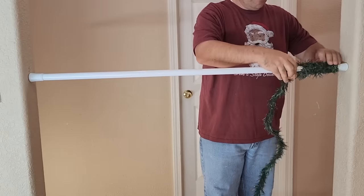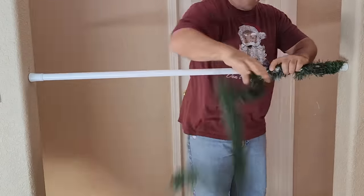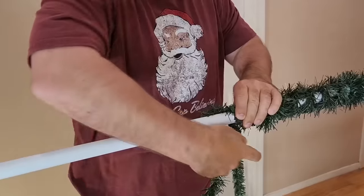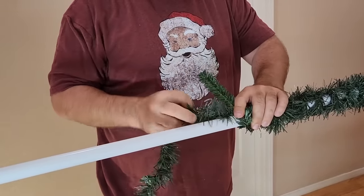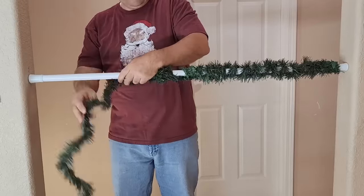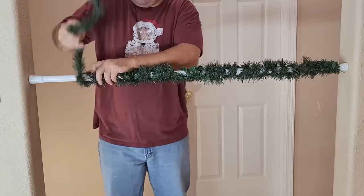Once you start wrapping, there's going to be some white showing — don't worry about that, we're going to cover it later. Just keep going all the way over. Once you get to the middle, if you need more, use a garland tie to start and end a new one right there, and then just keep wrapping all the way to the end.